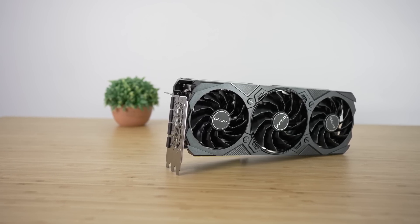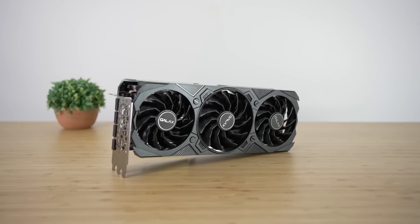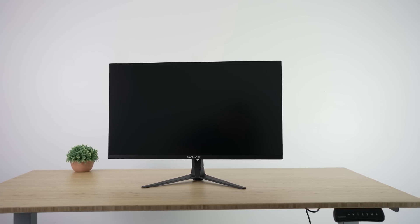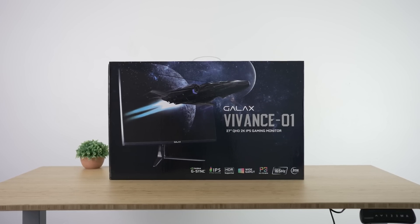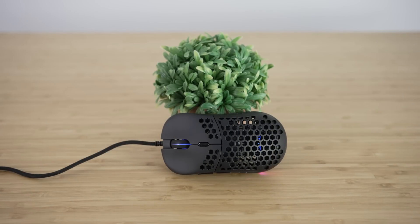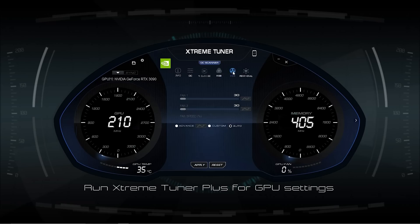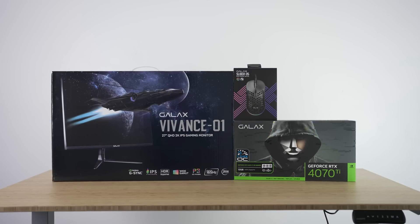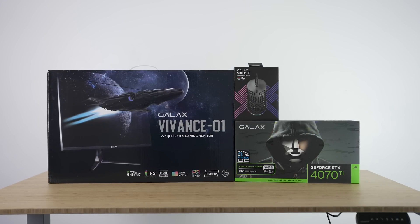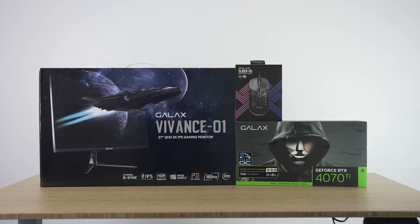Before we take a look at the benchmarks, I want to thank Galaxy for sending over not only their 4070 Ti — which includes all of NVIDIA's latest technologies like DLSS 2, 3, and AV1 encoding — but also their ultimate Galaxy gaming setup, including their new Vyvanse 1 gaming monitor, which is a 27-inch, 1440p, 165-hertz wide gamut HDR IPS G-Sync display with an incredible 95% DCI-P3 coverage, making it excellent for both gaming and work. They also sent over their Slider 5 gaming mouse, which is an incredibly lightweight 60-gram RGB-wired gaming mouse with tons of customization. Plus, their GPU can be easily overclocked using their Xtreme Tuner Plus software and can even be controlled right from your phone. Be sure to click the links in the description below and check out their Amazon store.